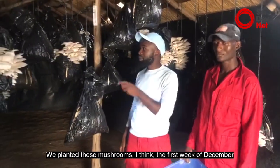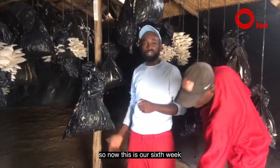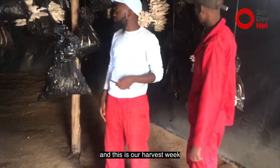We're excited. We planted these mushrooms the first week of December. So now this is our sixth week and this is our harvest week.